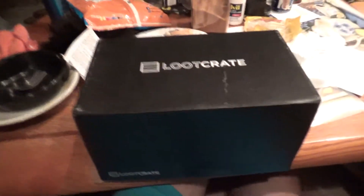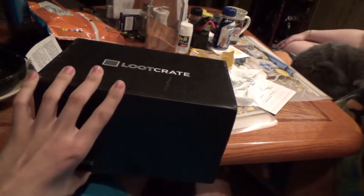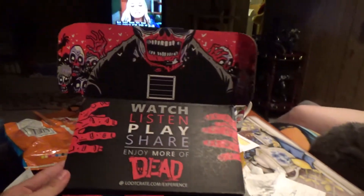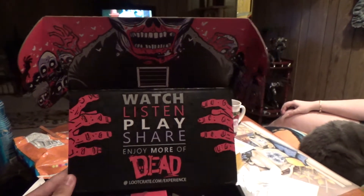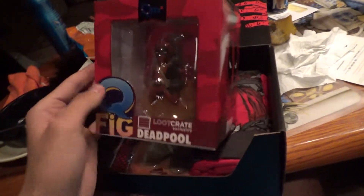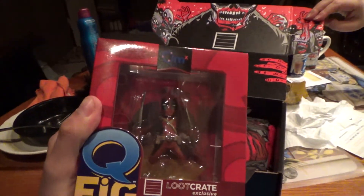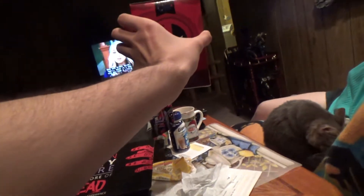Okay, February Loot Crate - the theme is dead. Look at that, that's cool - the box is zombie-ish. Okay, first thing is a Deadpool figure. Cool, watch - play, share - that's pretty cool. See, that's Deadpool, that's neat.